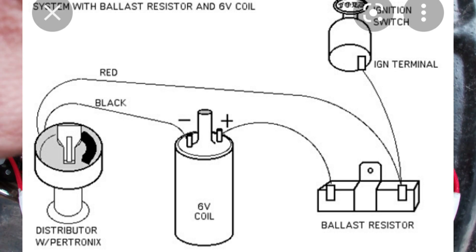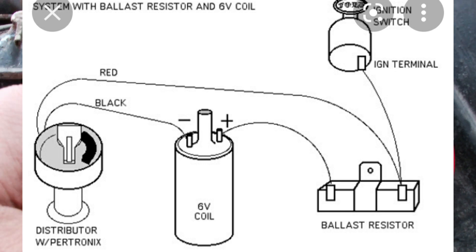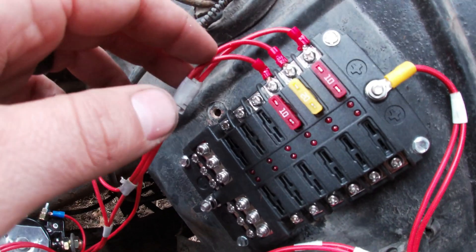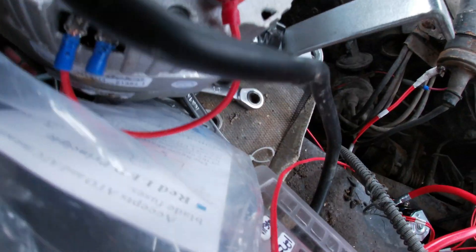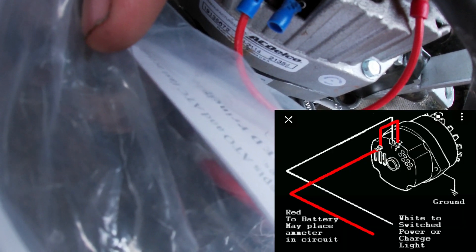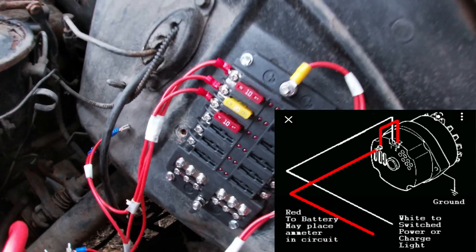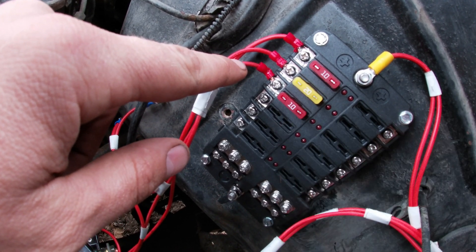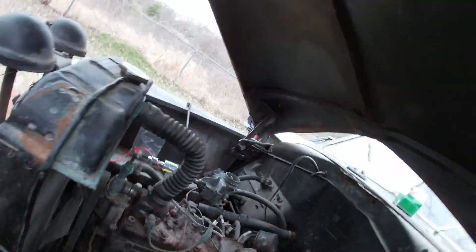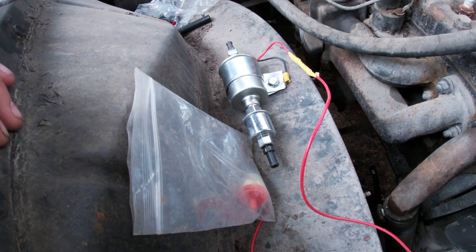The second circuit is your alternator — when I turn the key on, I have power out to the alternator. The number one terminal side gives my alternator power. The third accessory I have is my fuel pump — turn your key on, that wire runs down and gives power to my fuel pump. And it's as easy as that.